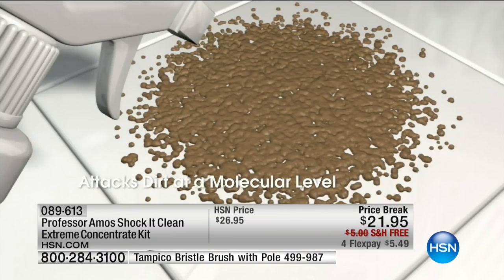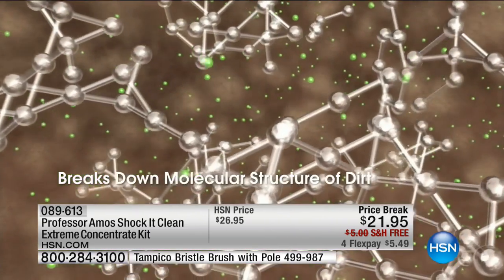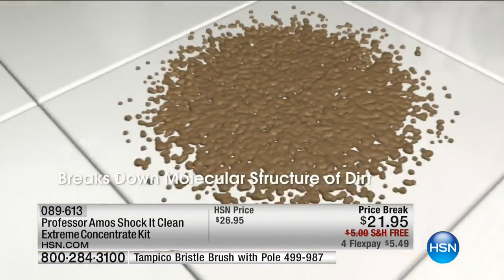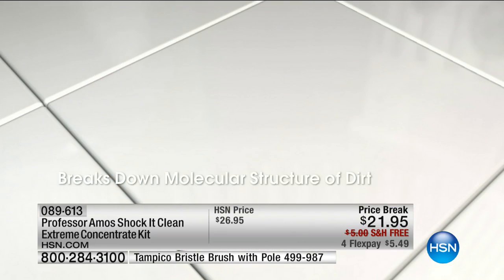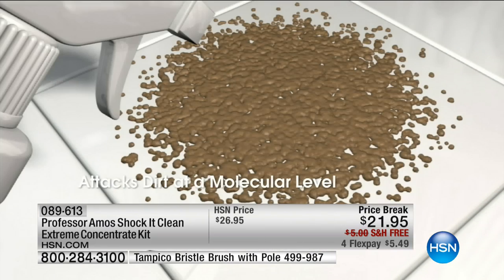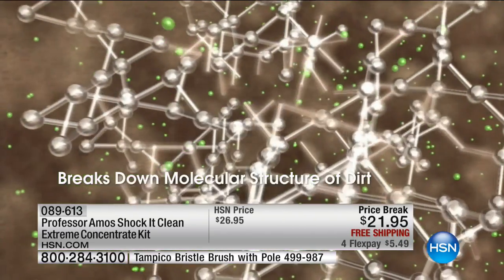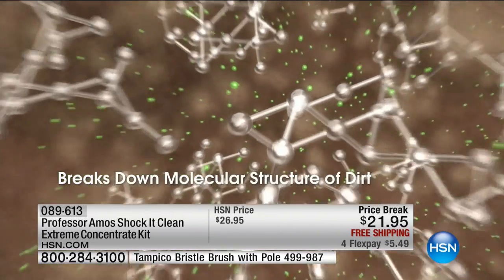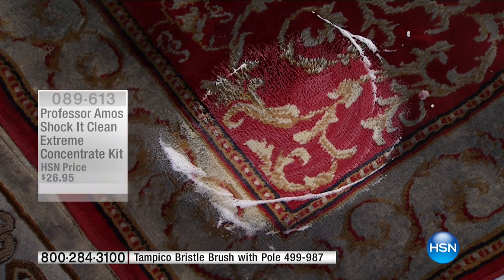Let's talk about this animation because this is how and why it works. It works at a molecular level — it's a multi-purpose cleaner that goes really deep down. It breaks down dirt with no soap, no ammonia, no bleach. It blasts the dirt almost to a fine powder so you can just wipe it off or vacuum it up. If you pick up the Tampico brush, you don't need to rinse behind it.